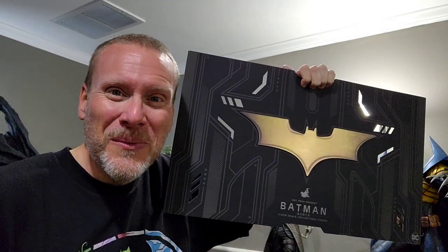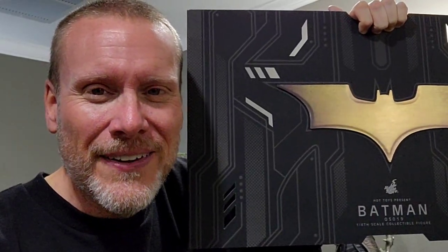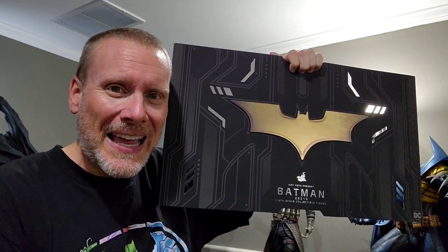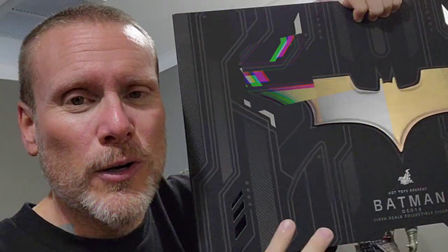Good day my friends and welcome back once again to Brotherhood of the Bat Collectibles. My name's Chris, I'm the Batman Statue Collector right here on YouTube, and it is a rare day that we have Hot Toys in the Batcave — but today we do, and man oh man, this is an incredible set.